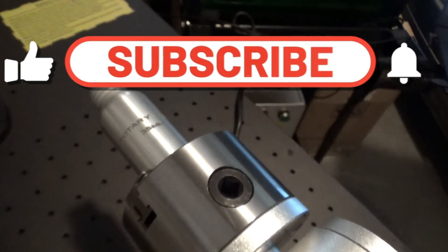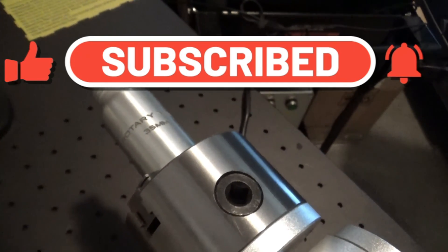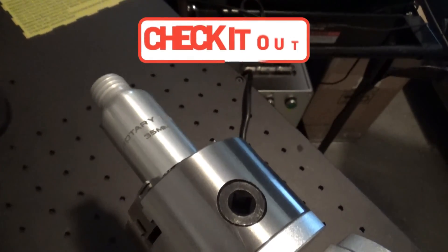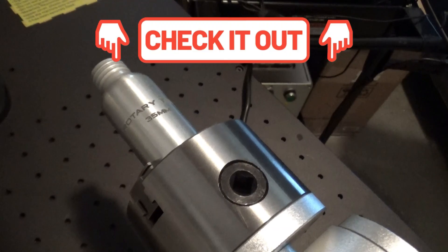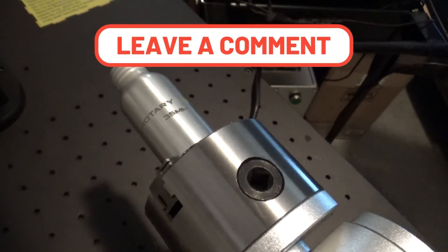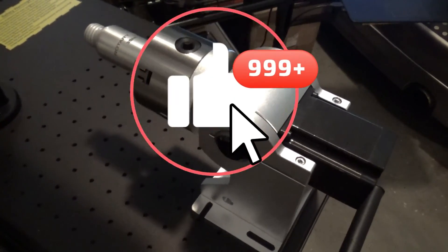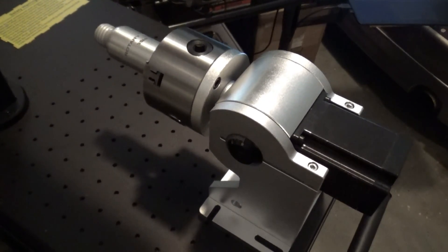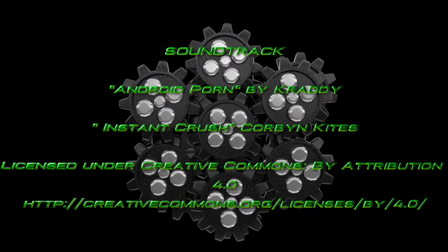If you're new to my channel and you're just tuning in, click on that subscribe button in the bottom right-hand corner, and also click on that notification bell. That way when I post new videos like this one, if it's something you're interested in, you'll get a link and can stop by and check it out. As always, please feel free to ask questions, make suggestions, or leave comments. Thanks for watching, please subscribe, and most importantly, be safe. We'll see you next time.